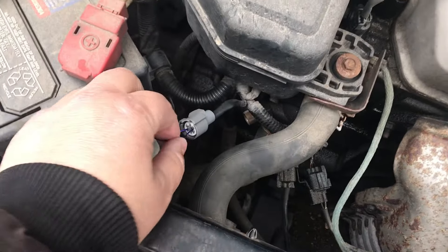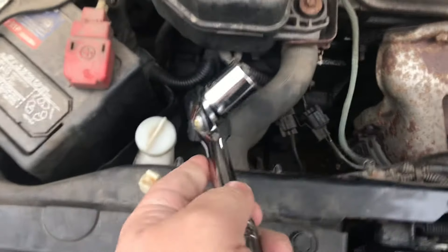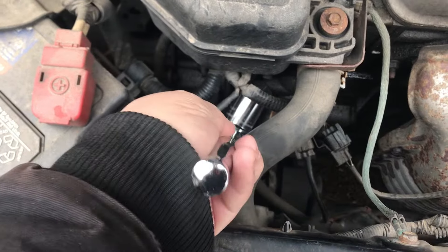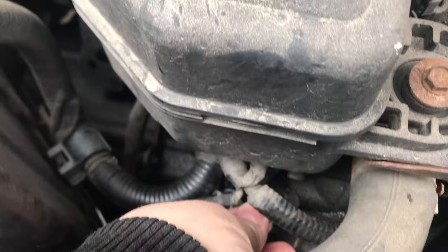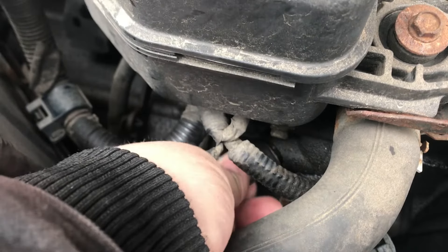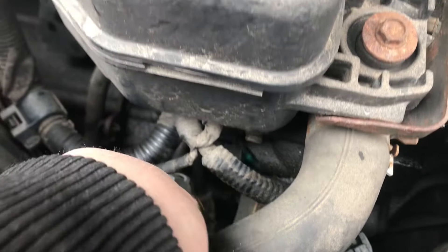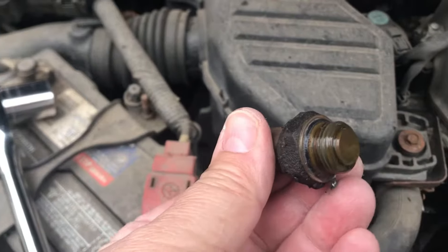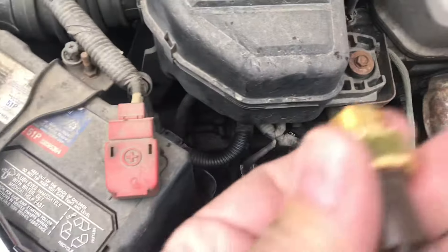Remove your paper clip. Then you'll need a 24-millimeter socket to come in and take the sensor off. After loosening it, reach in and slowly remove it — you might have a little antifreeze come out, that's okay. Here's the old sensor. Take it to your local parts store to get a replacement.